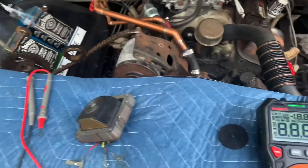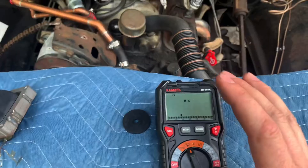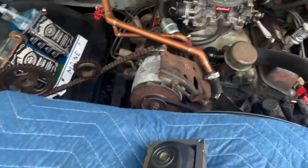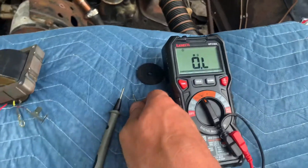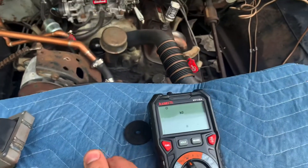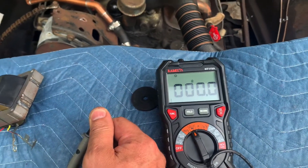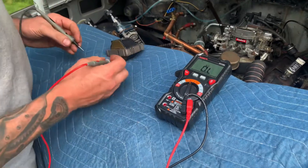This is an auto-ranging meter set to ohms right now. We're going to test to make sure that the meter is in fact good — we touch the two leads together and we're at zero, which is right where it should be.